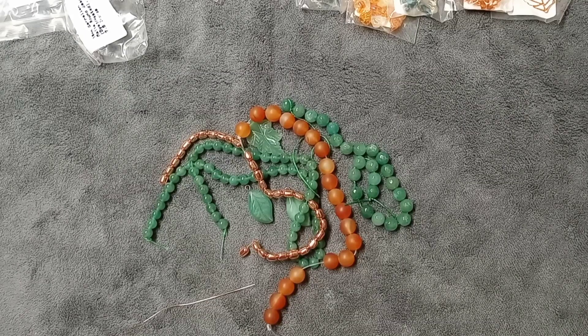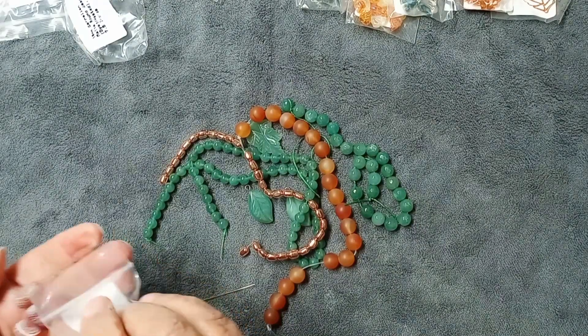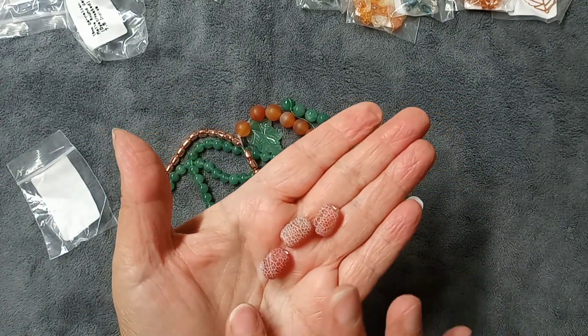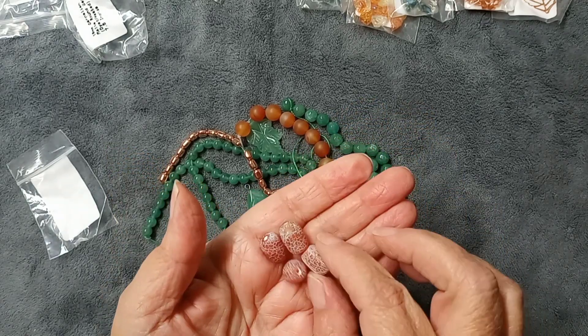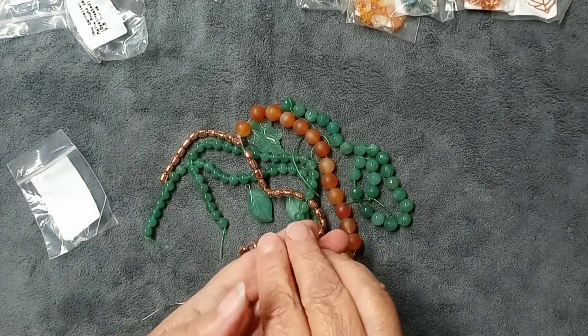The next thing is four pieces of 14 by 10mm frosted crackle agate barrels. Some of these bags pop right open, others I struggle with. These barrel beads are so pretty — one has a nice little design on it! They've got a fairly good size hole; definitely some cord will go through it. These are valued at $3.99.